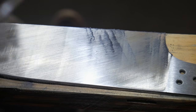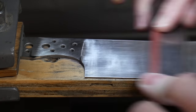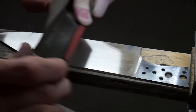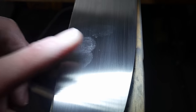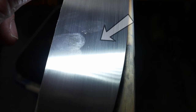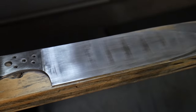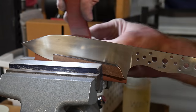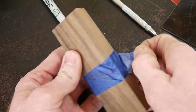We are sanding at a diagonal with the 320 grit so that we can see all of our 320 grit scratches once we move up to 620 grit paper. You can actually see that I have a very small flaw here — the key is to move around your lights so you can spot these small flaws and make sure you sand them out. The last thing you want is to finish your entire knife and then find a small flaw in your finish.